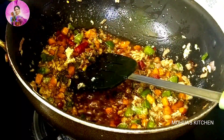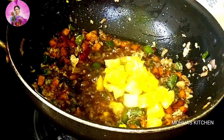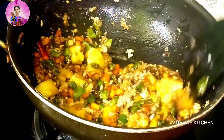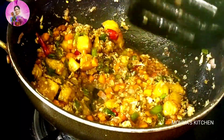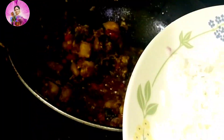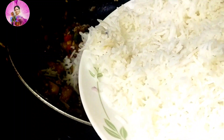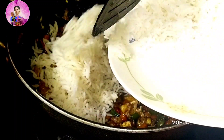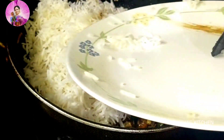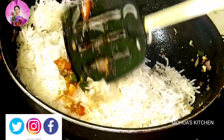After frying for two more minutes, now I am going to add fresh pineapple chunks — or you can use frozen ones too — and mix with the veggies. Sauté for two minutes, then add the regular boiled rice or leftover rice. Mix it well with all the ingredients and cook on medium-high flame for about two minutes.